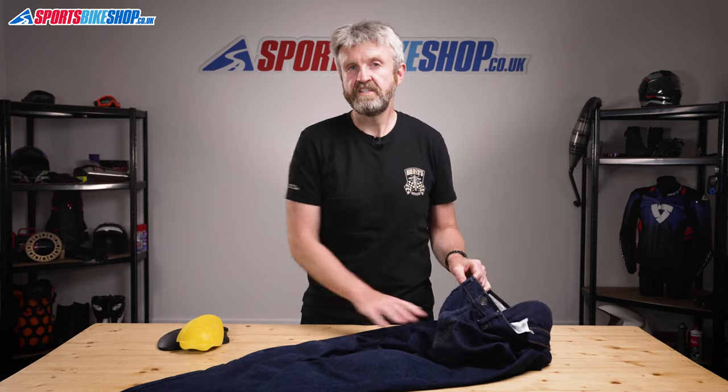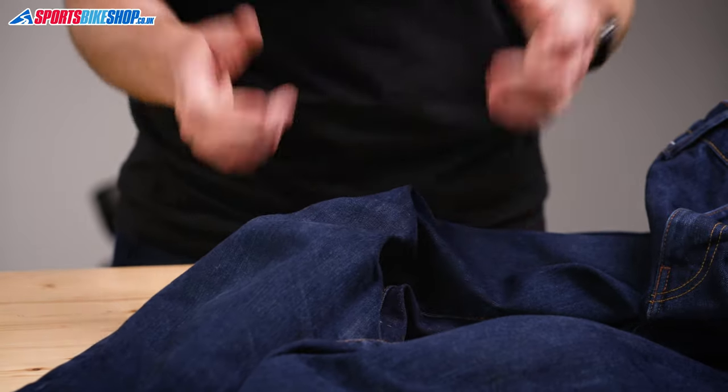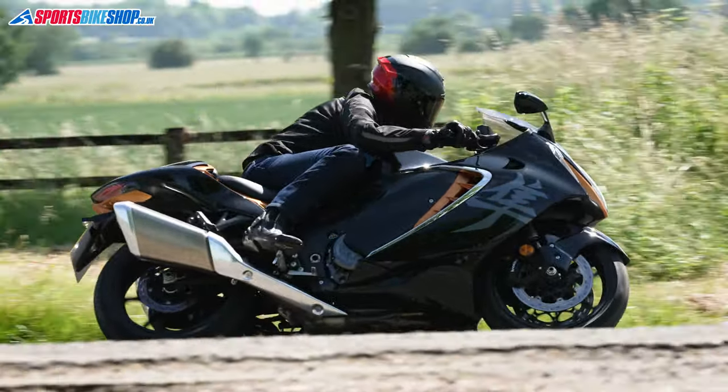The denim used in these jeans is claimed to be stretchy but I'd say any stretch in the material is minimal — it's not something you can really notice, so I wouldn't buy a pair in too snug a size expecting them to be really stretchy and close-fitting. The fabric has been treated to make them quick drying and in my experience of being caught out in a couple of light showers, I'd say they're pretty effective at drying out after light rain, but I'd not go as far as saying they're water resistant in any way.